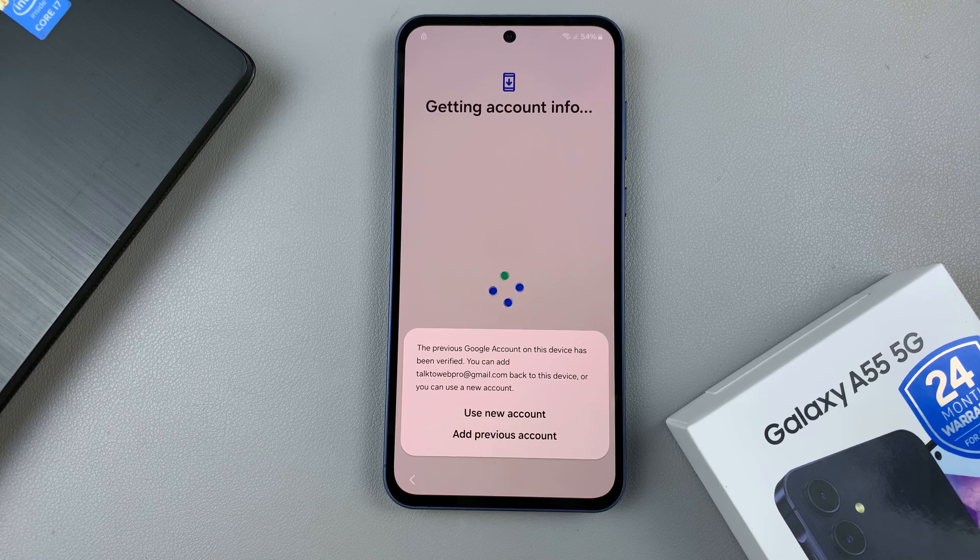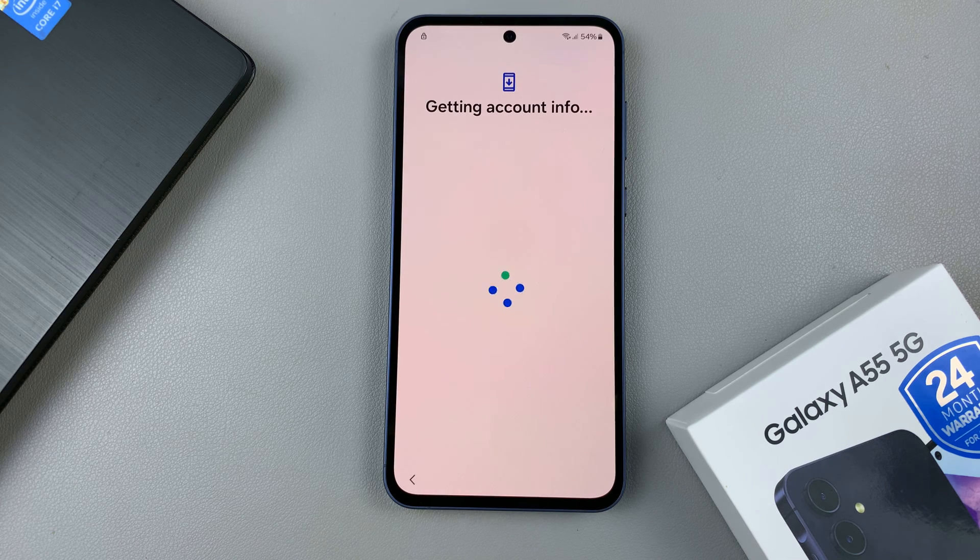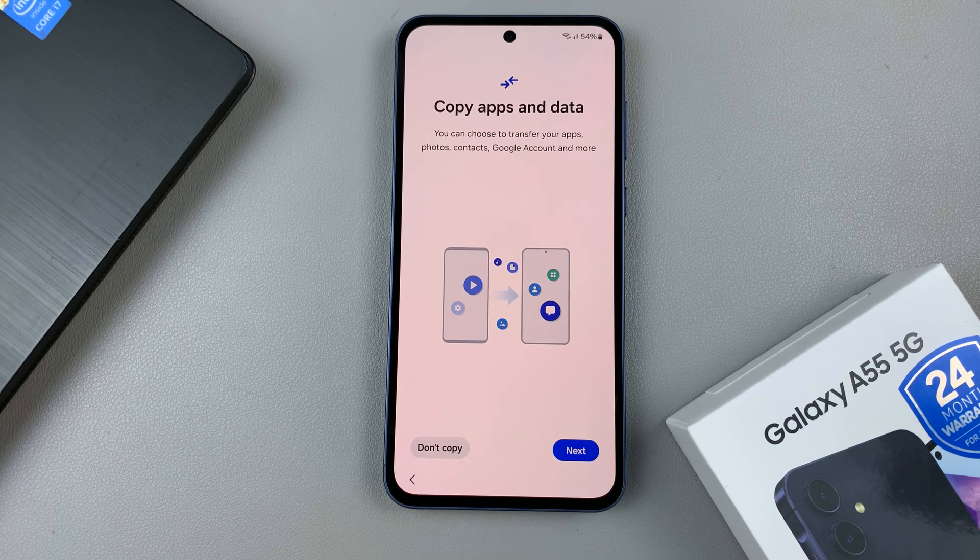You can choose to add the account back to your device, or you can choose to add a new account — it's up to you. Once you've selected an option, wait for the process to continue. From here, you can choose to copy apps and data from a different device, or you can choose to have this as an individual phone.